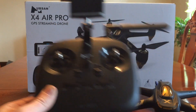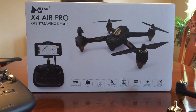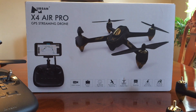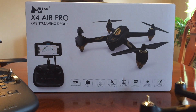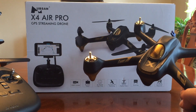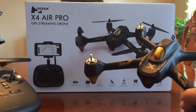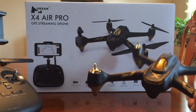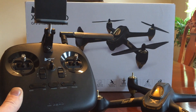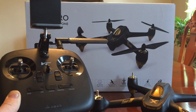As you can see on the box, this is going to be coming with the H501A. Nothing has changed at all with the H501A — it's the same model that you're used to, which is a great model, so I'm glad they haven't done anything to change that. The only difference is you're going to be getting this new transmitter setup.